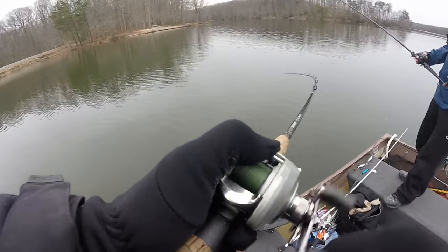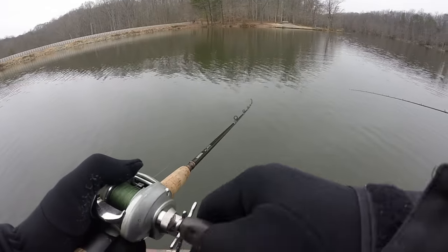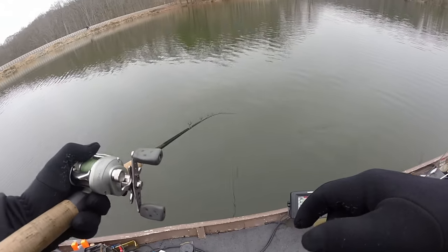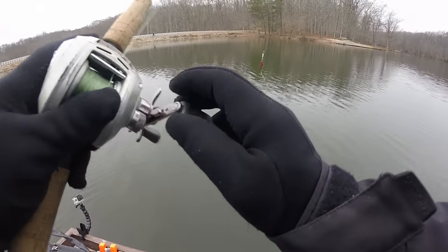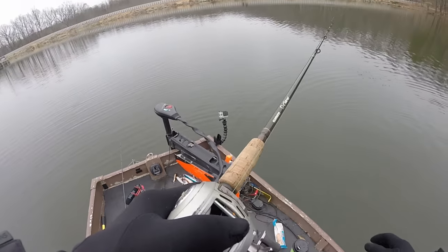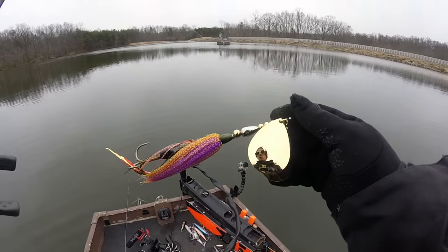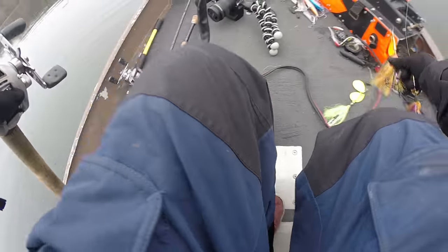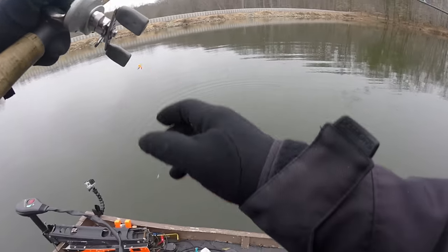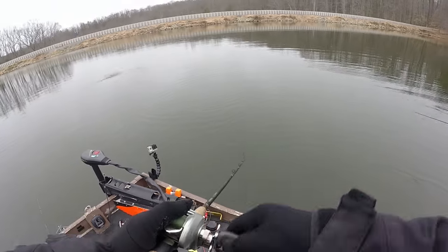Oh dude — big hit! Yeah, that's crazy — it just stopped. Maybe he's still following it. That was wild, my drag slipped. It was on that double-eight your buddy made. Wow — that's crazy! I just got my first bite on this double-eight rig. I'm gonna switch from this double-eight to the one with the orange blades. It's a little bit lighter and the blades give it a different color. Look at that — that is bright! That looks cool.